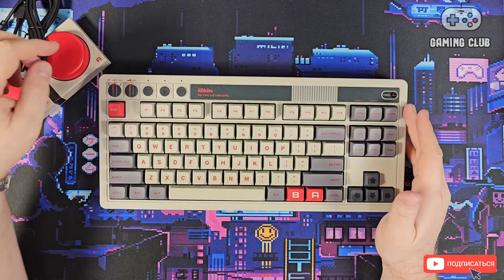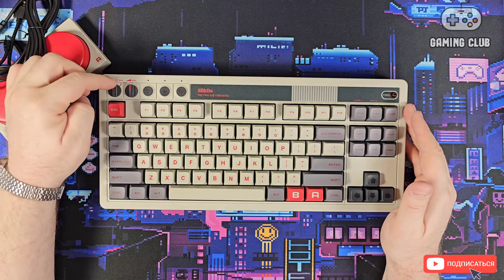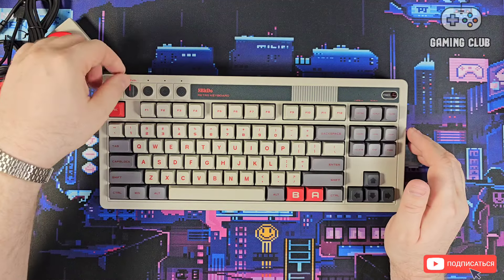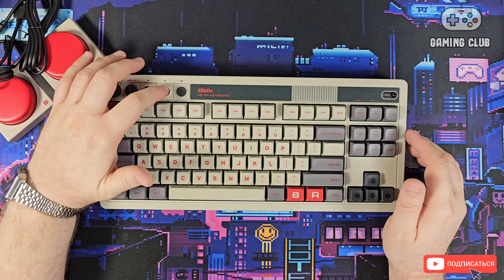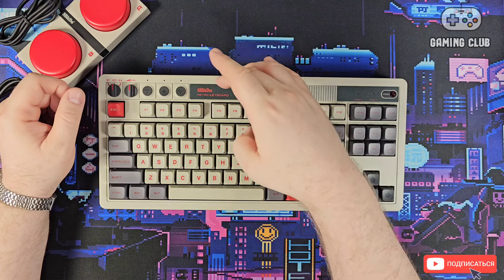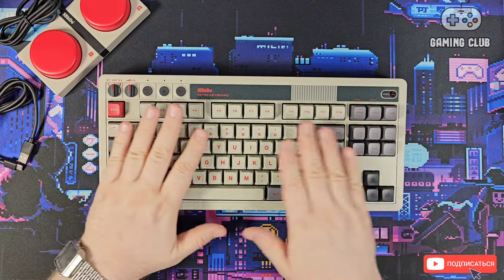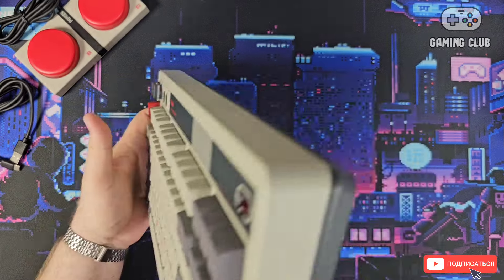Now let me tell you about the features. There are three connection modes: Bluetooth — the indicator lights up — then Off, and wired USB. There's also 2.4 GHz via a dongle. Here we have a volume knob, key profile settings, and profile switching. The keyboard name shown is '8BDU Retro Keyboard', with LED status indicators styled to match the retro look.